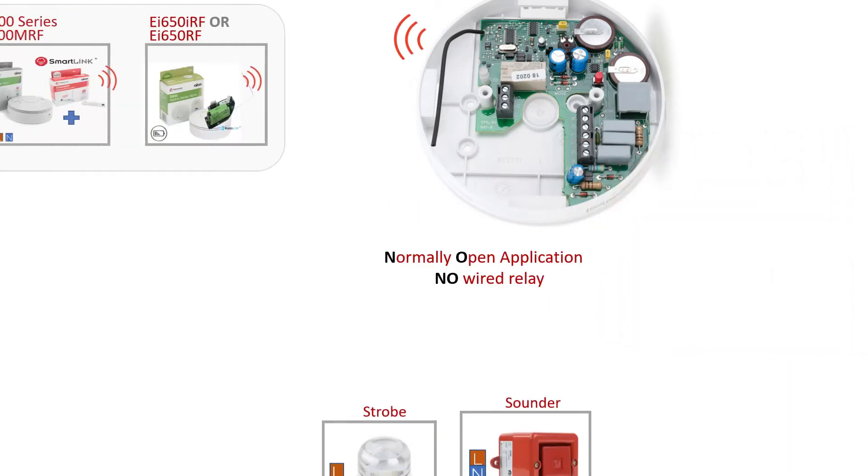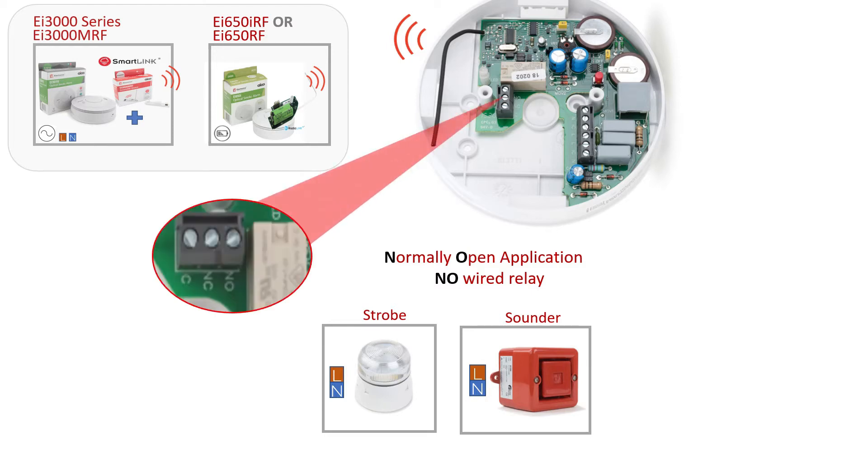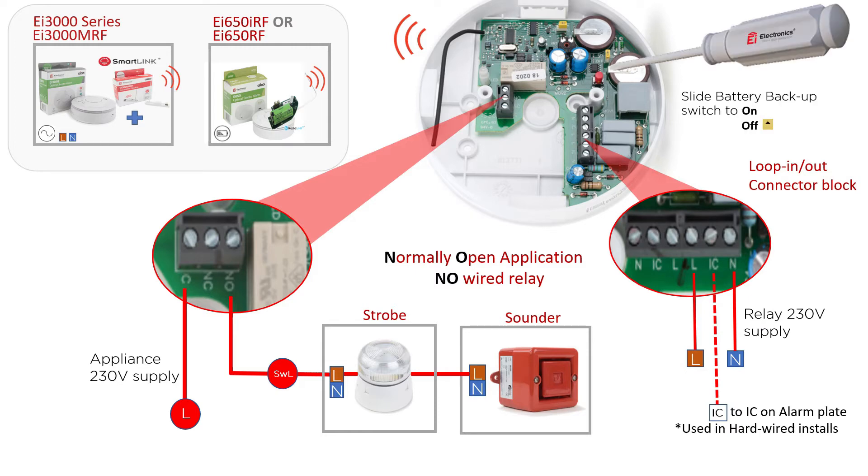A normally open wired application means that the controlling device is disconnected in standby and will therefore become connected when the alarm system is activated. In the example shown, the strobe and sounder would be powered off until the alarm system is activated, and only then would they receive power through the relay.